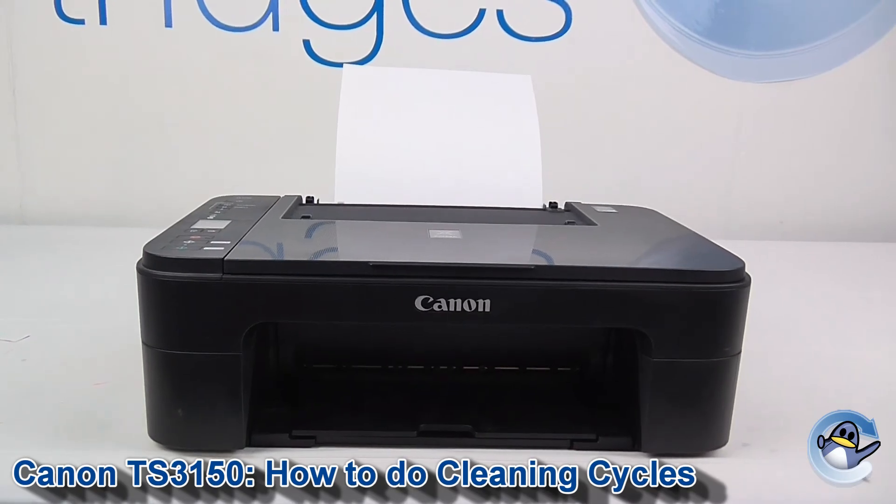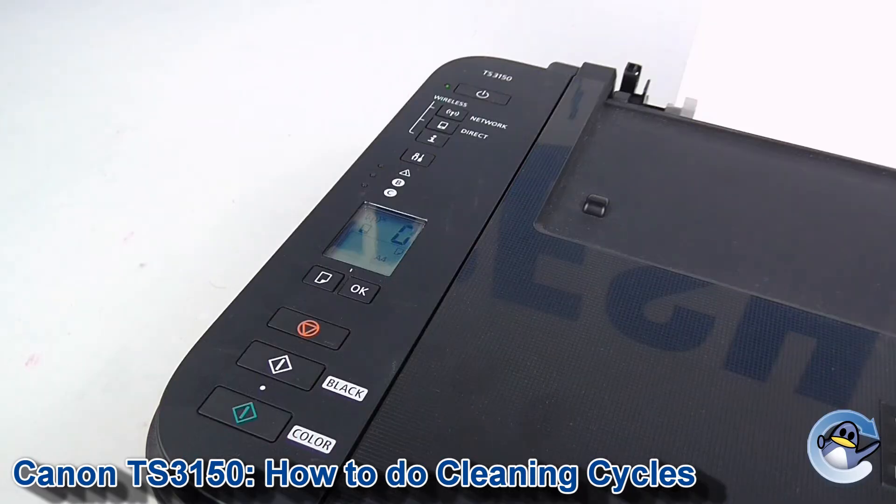Hi, today I'm going to show you how to do cleaning and deep cleaning procedures on a Canon PIXMA TS-3150. This is quite simple and can be done from the printer itself using these buttons on the side of the printer. Cleaning and deep cleaning are used to push ink into the cartridge's print head, hopefully dislodging anything that's in there and improving your print quality. It's an essential step in troubleshooting print quality issues.